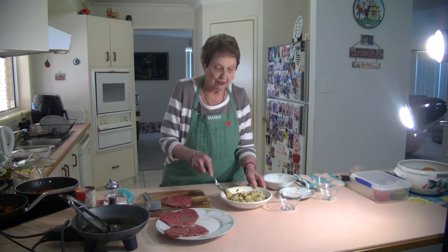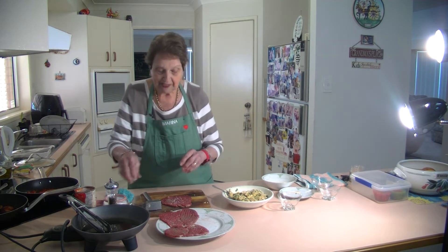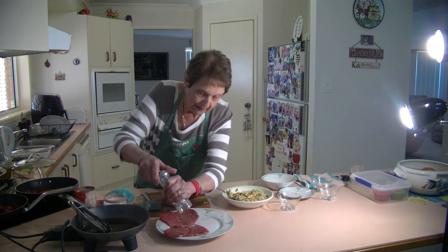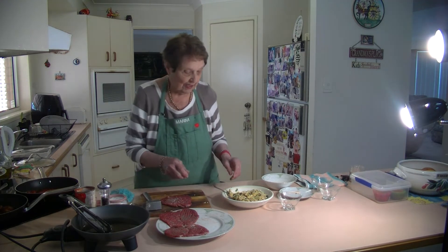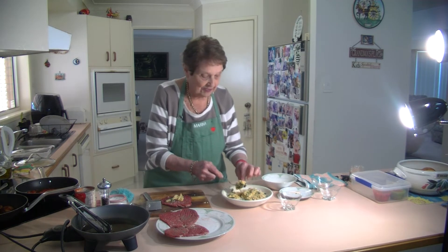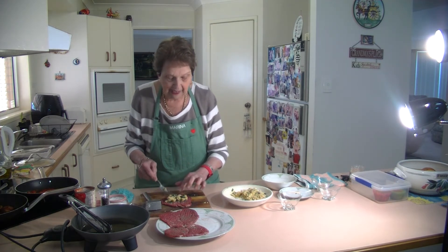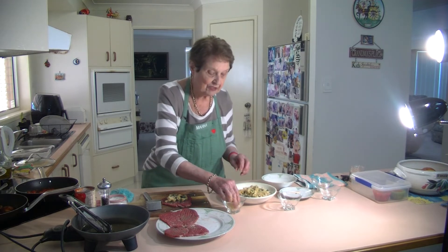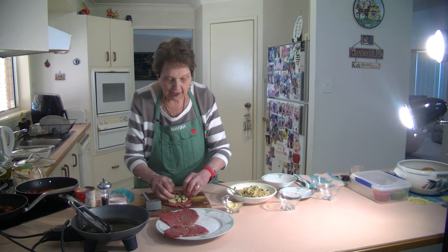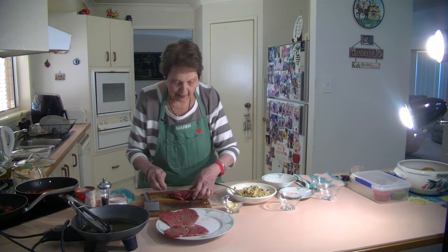Now I'm going to put some stuffing in the center of each steak. I've got a little bit of salt and pepper on that steak — you've got pepper seasoning in the breadcrumbs already so you don't need much more. Get a bit of this stuffing and put it in the middle of the little meat slices. Don't overdo it — just put enough that you can roll it. And now I've got some little pieces of mozzarella cheese, just three little pieces across there like that. Now we're just going to roll that up and put it together with a toothpick.